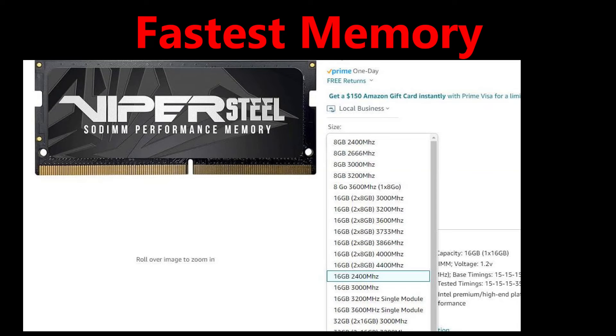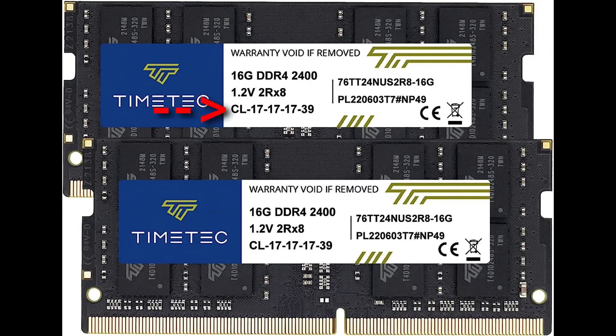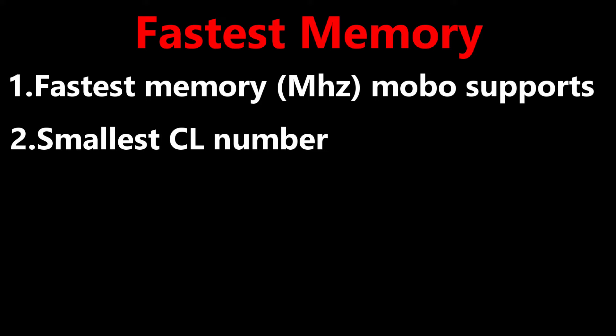If I wanted the maximum performance out of my RAM memory, I would buy the chip that has the fastest speed that the motherboard supports. And then I would look at the latency — it is usually listed as CL with a number. The smaller the CL number, the faster the chip. So look for the fastest speed your laptop supports with the smallest CL number you can find.